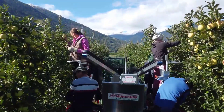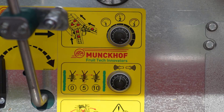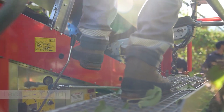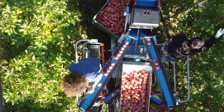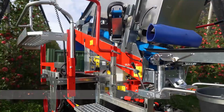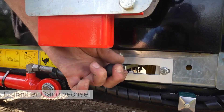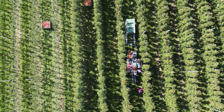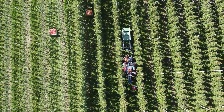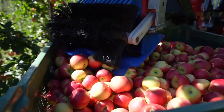Fruit sorting and collection. Once the fruit is harvested, it is sorted, examined, and placed into appropriate containers or bins. This sorting process can be based on factors such as size, ripeness, and quality. Transport system. The Pluko track is designed with a conveyor system that moves the harvested fruit from the working positions to a collection point. The collected fruit is usually transferred into bins or containers on a separate platform for easy transport to the packing area.